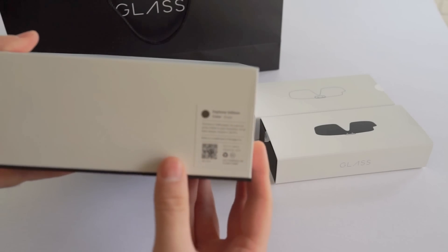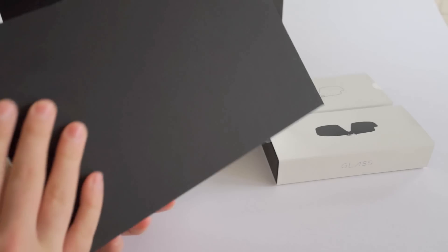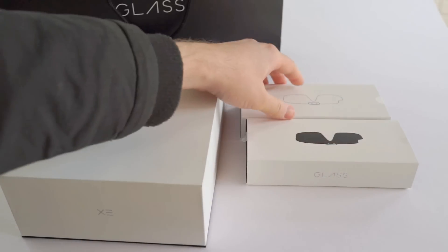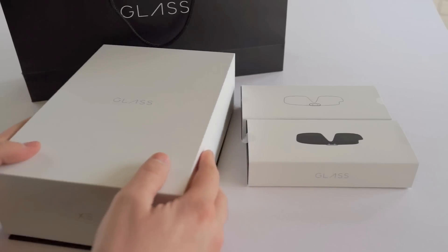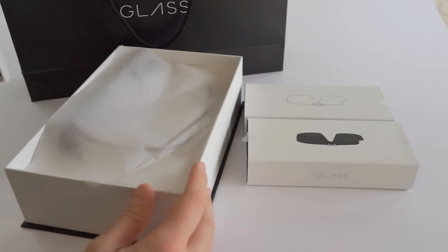You can see here it tells you the color. A very simple, very minimal box — black, all soft touch. Right here they gave you some little Glass attachments. We'll open those in a little bit in this really nice recyclable soft-touch bag thingy. It's just all so nice. Like the packaging — I don't know if Google really knows how to do packaging.